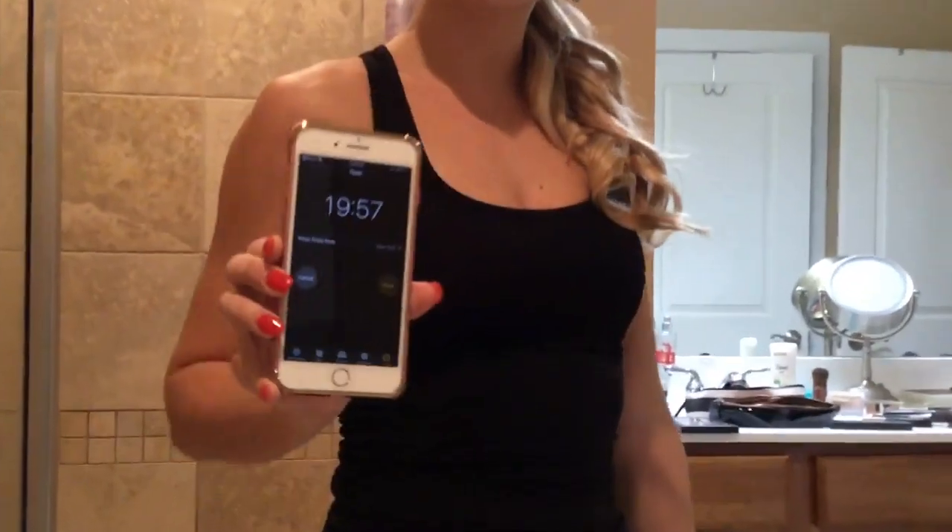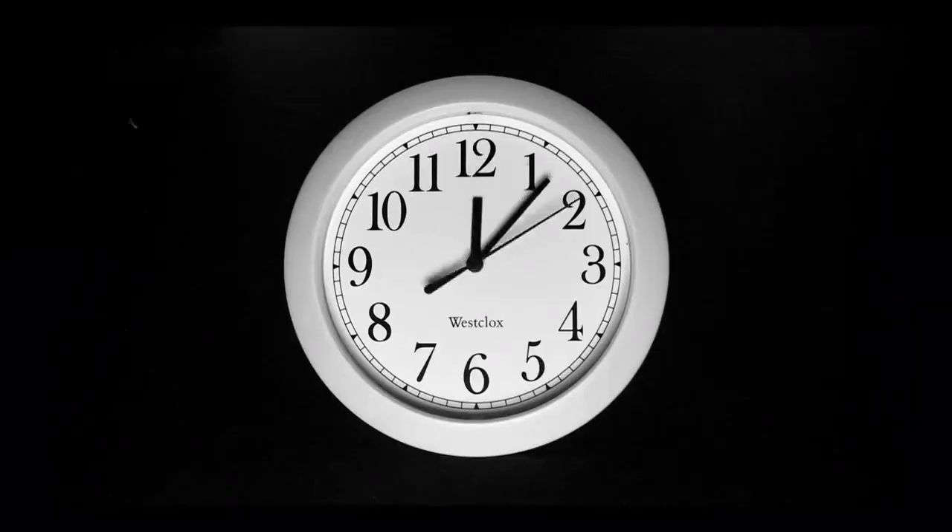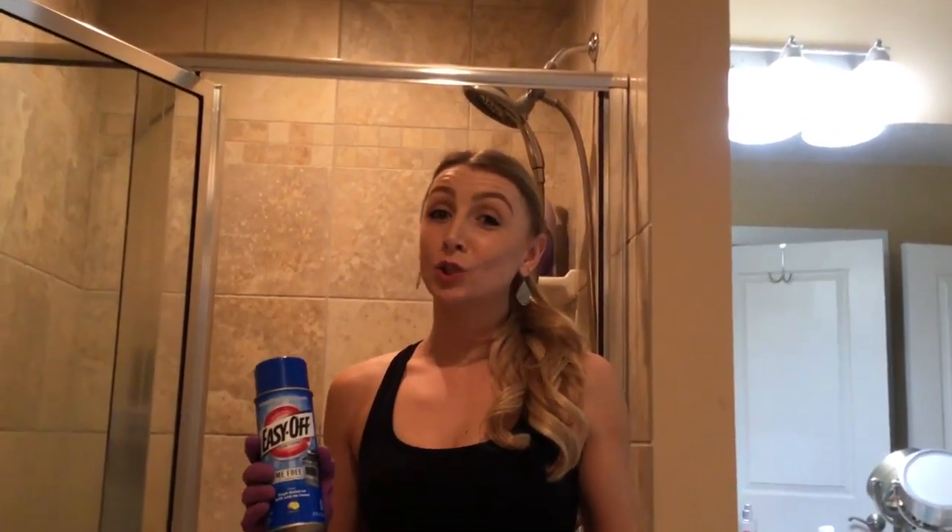Alright, starting the 20 minute timer now. Hey everyone, so it's been about 20 minutes.